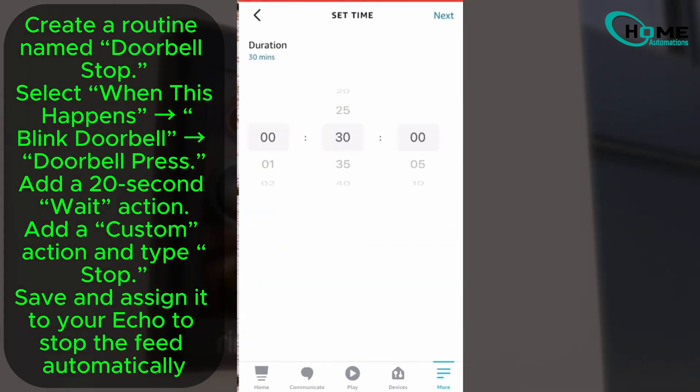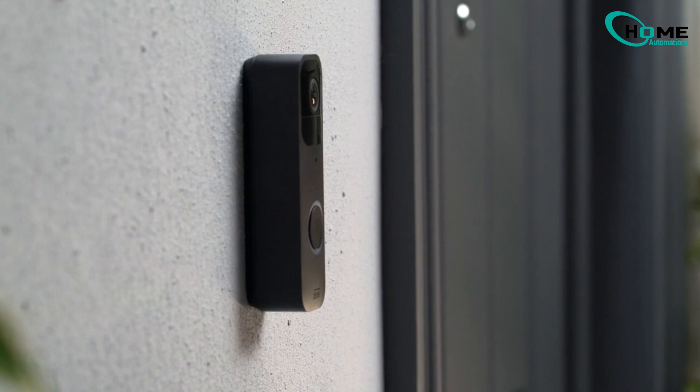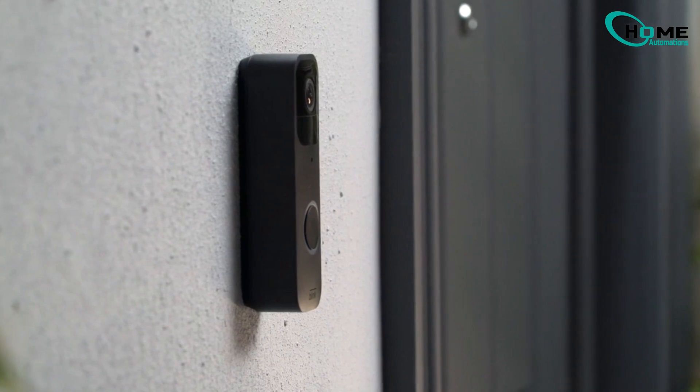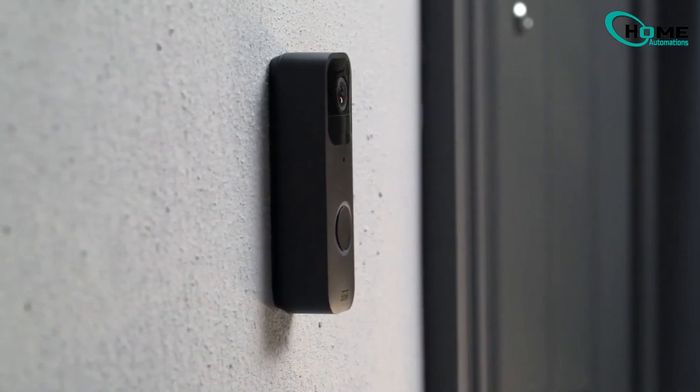Your Blink Doorbell is now connected to Alexa. Congratulations, you've successfully integrated your doorbell with your smart home system. Test it and enjoy the convenience — with this setup, you'll never miss a visitor again. Thanks for watching and don't forget to like and subscribe for more smart home tips.